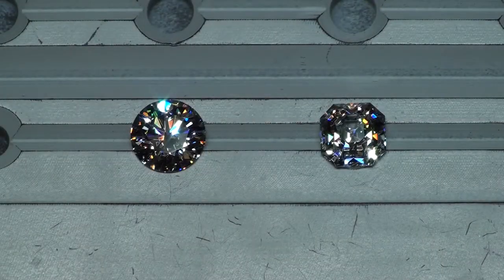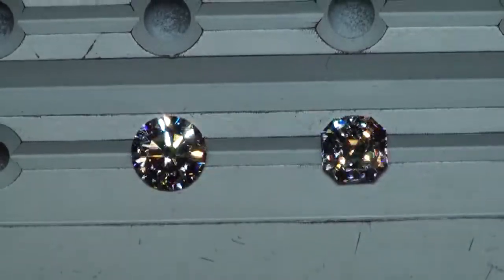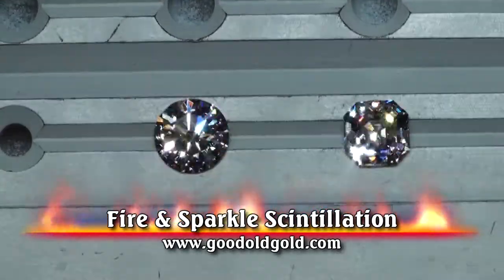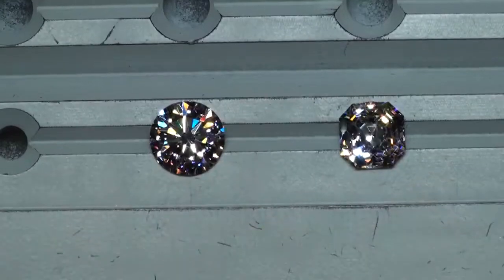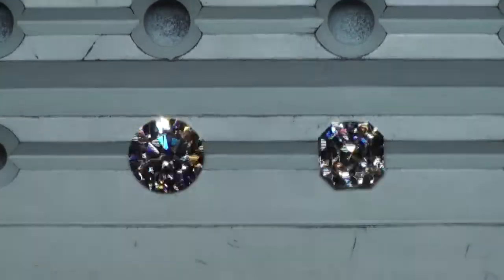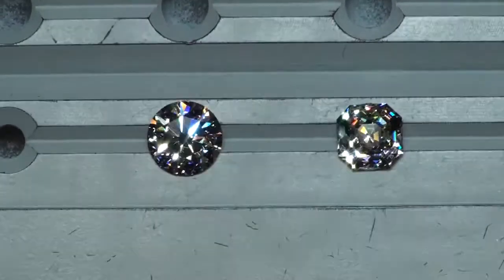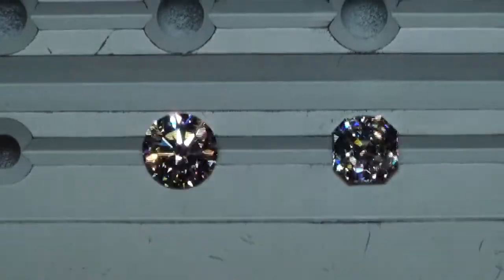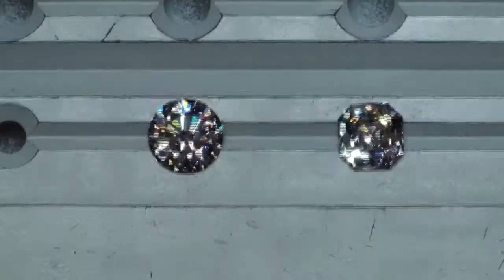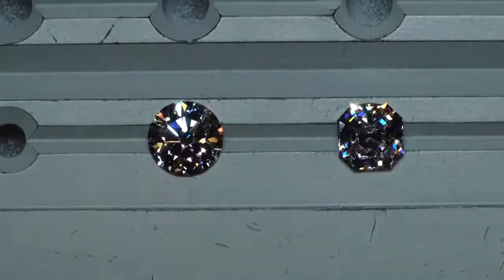Here we are in stronger spotlighting and we're looking at fire and sparkle. The Octavia — I mean, I rarely ever see an Asher cut hold its own next to a round, but these are the very first Asher cuts that we've seen that really do in terms of sparkle and fire. They just kick butt. So that wraps up this comparison of the round modified hearts and arrows and the Octavia.